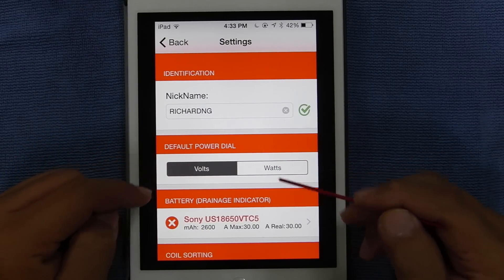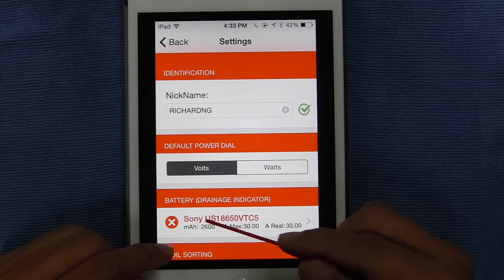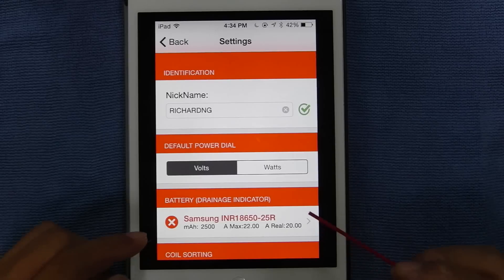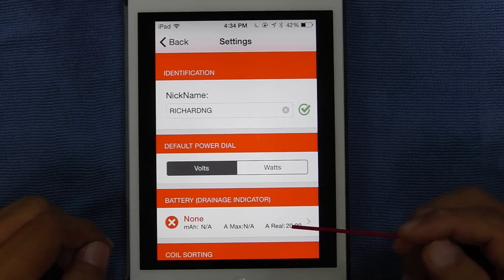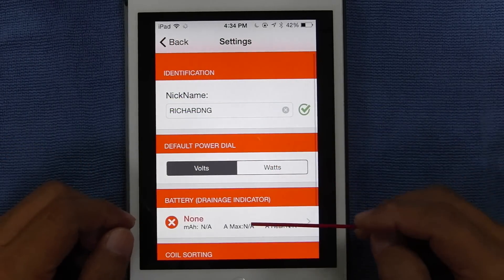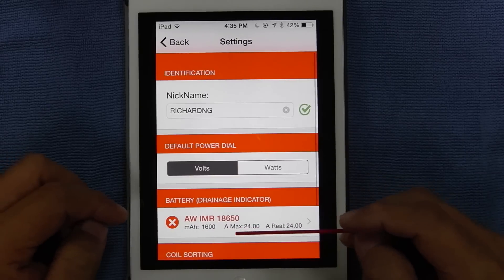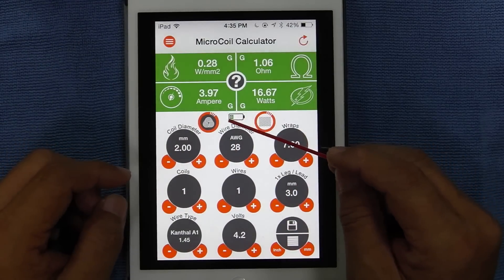Default power dial — that's what it says there. Battery drainage indicator. Right now I have it on Sony VTC5. If you tap this, it shows you a list of all the batteries from A to Z. You want to remove that if you don't want any batteries — just tap the X icon and it says none. If you are using a battery on a mechanical mod, type in there AWI MR 18650, tap on it, and you get the selection out here.